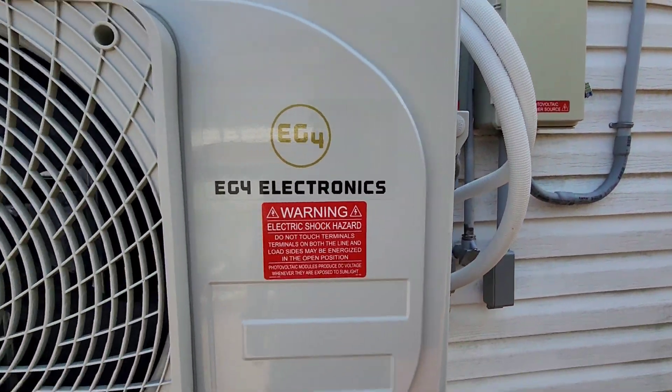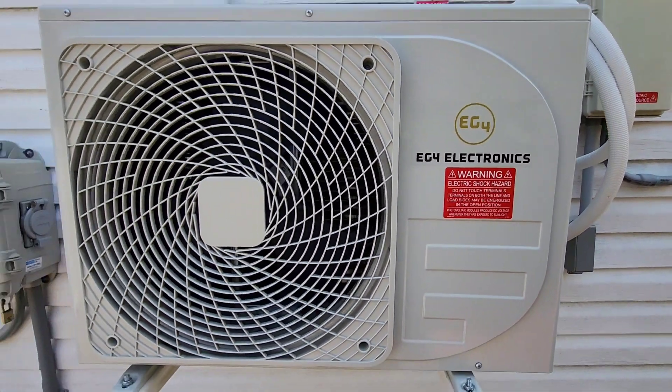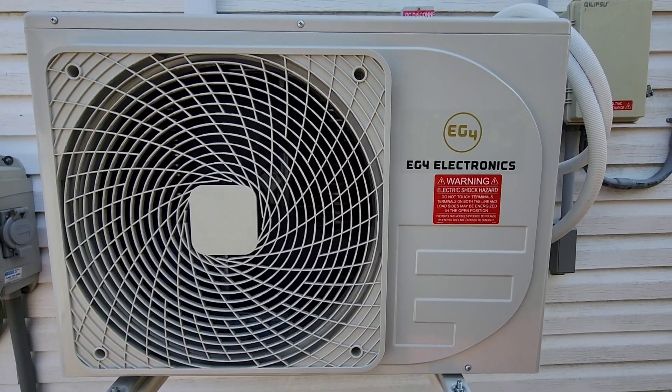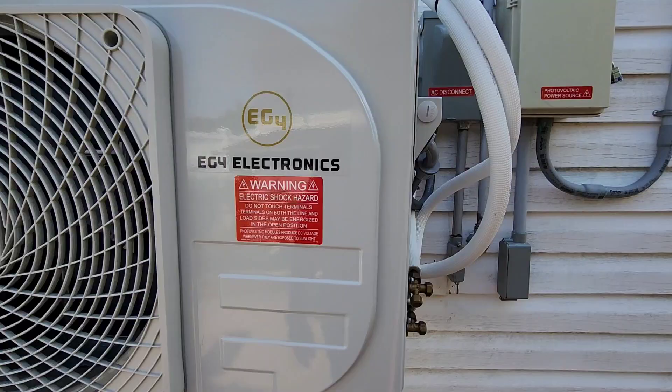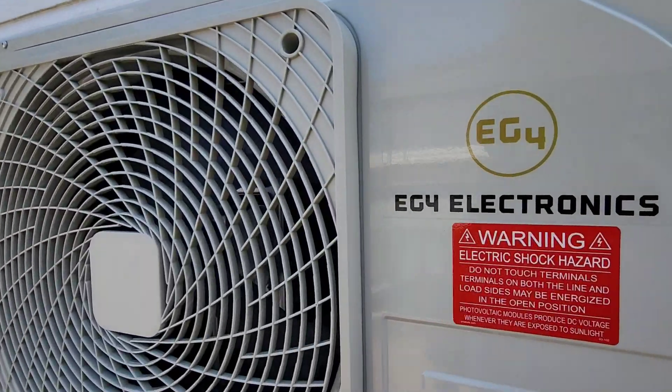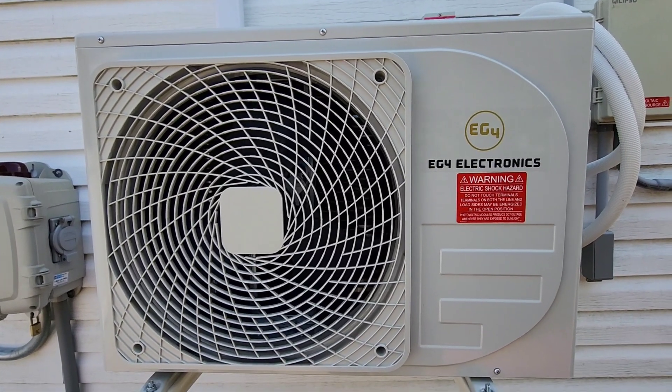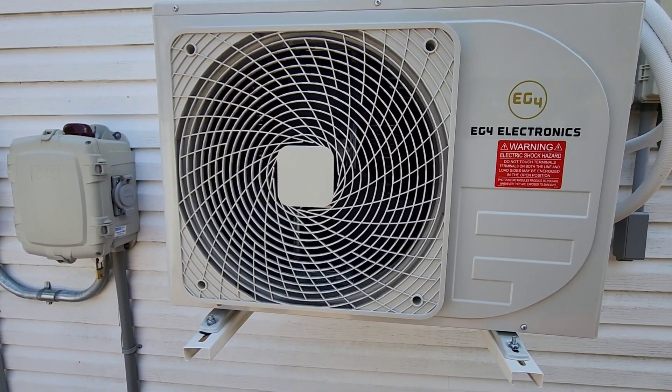The unit is not running at this time, but it is working. This is not a hybrid mini split — this is a pure solar mini split.